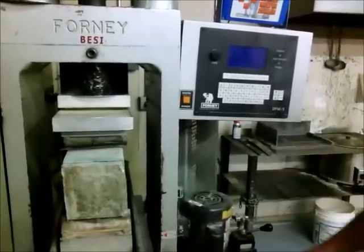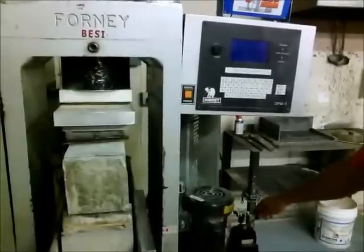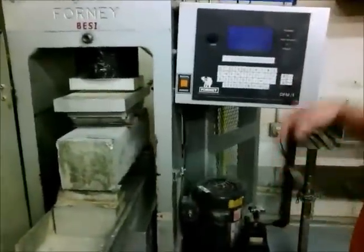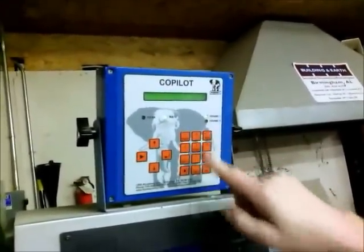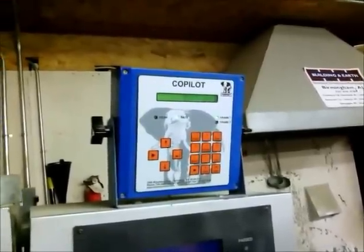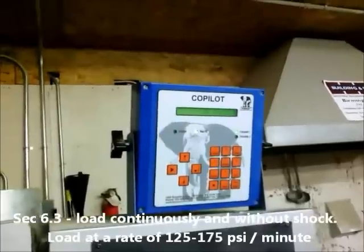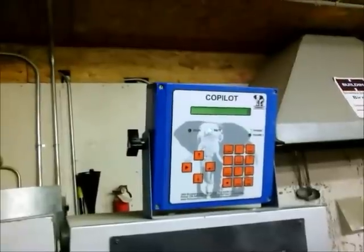Now we're going to start our loading of it. We're going to get in contact. We want it to load between 125 and 175 PSI per minute. There we go — now we've got it at 153.